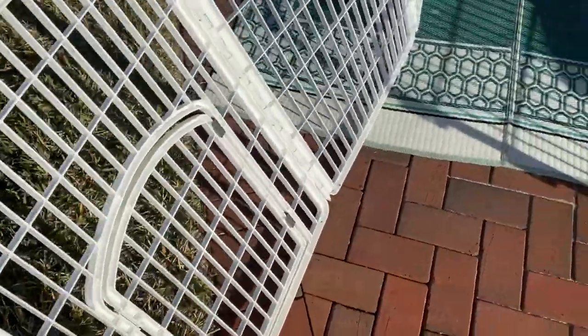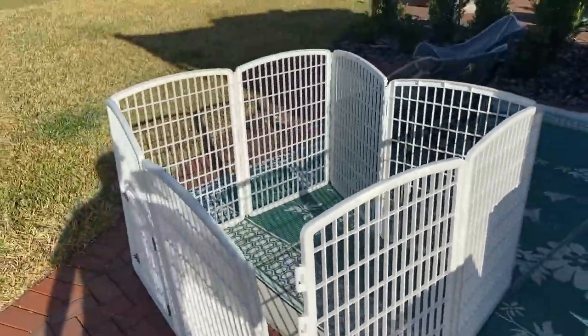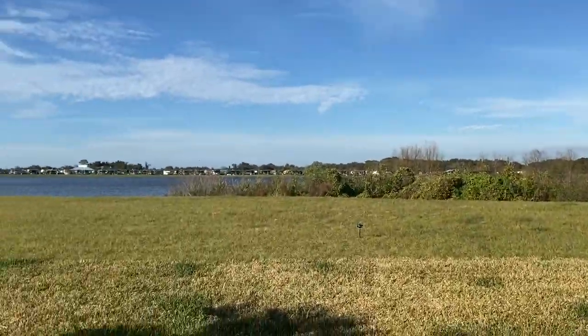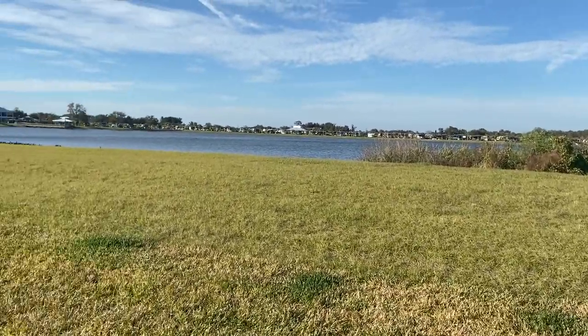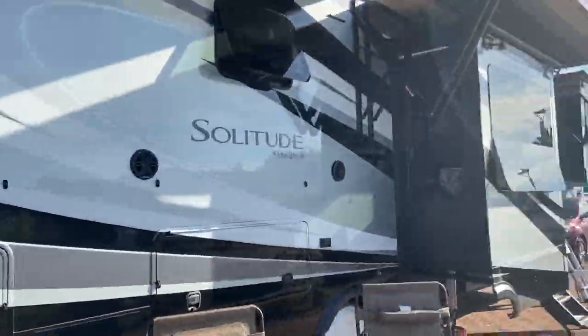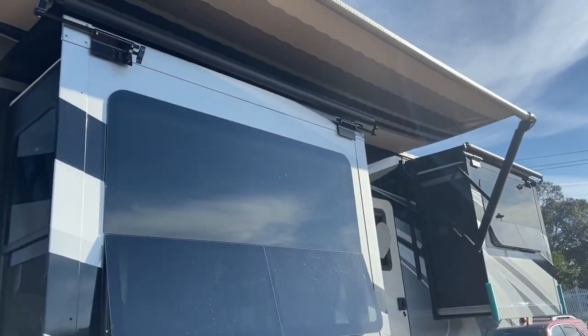He's a rescue dog and we've had him with us — he's been traveling with us more than he's actually been at a home. We're at a very nice location here in Florida, very nice water here. Just wanted to show you that real quick. Thanks a lot, appreciate you watching and hope you have a great day. Please subscribe to our videos — we'll appreciate that as well. God bless, bye-bye.